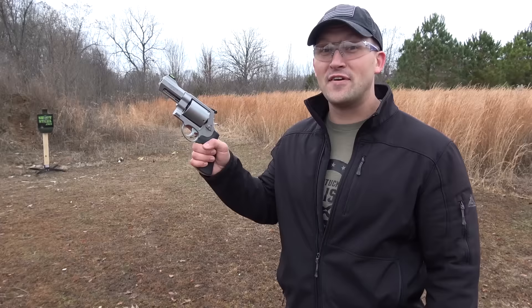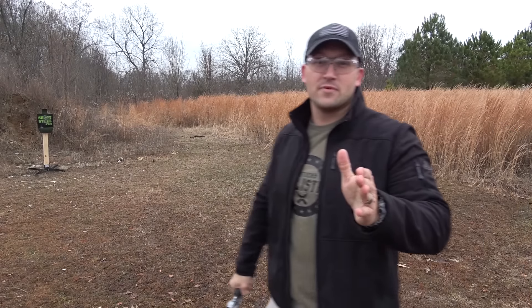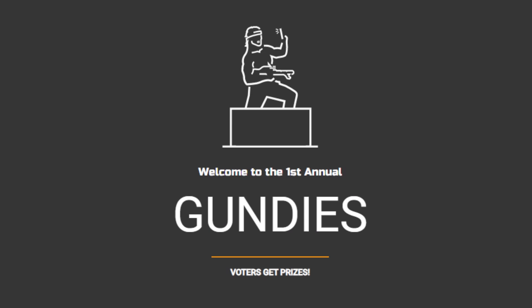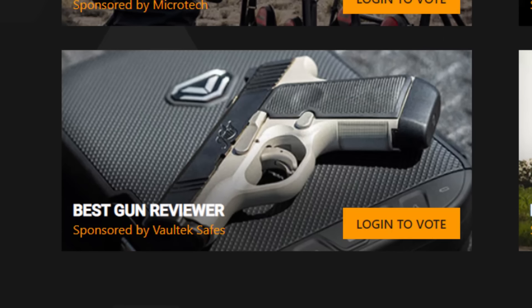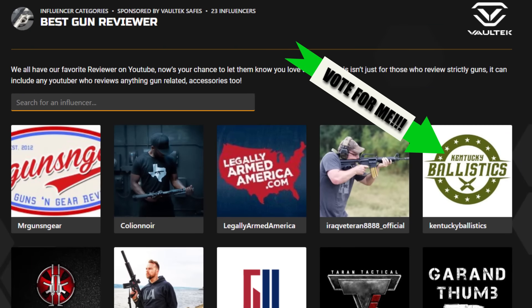All right, up next is the 500 Smith & Wesson Magnum. Actually, I got to tell you something real quick — I got nominated for a Gundy Award. I got nominated for best gun reviewer and most entertaining content creator. So I need your help if I want to win one of those. I need you to vote for me. There's a link in the description down below, and I'm pretty sure you can vote up to 10 times a day and every time you vote you get registered to win a prize.